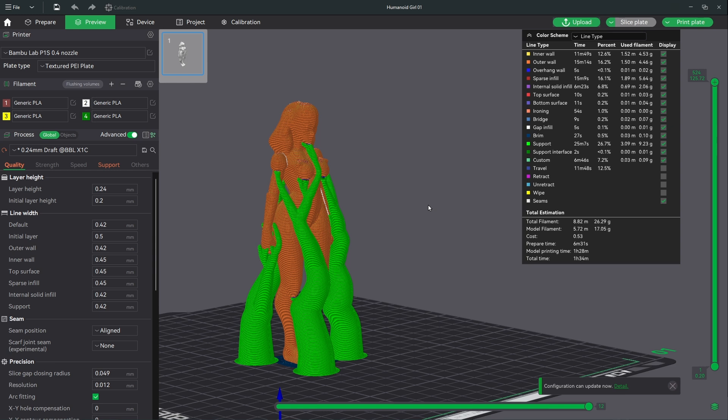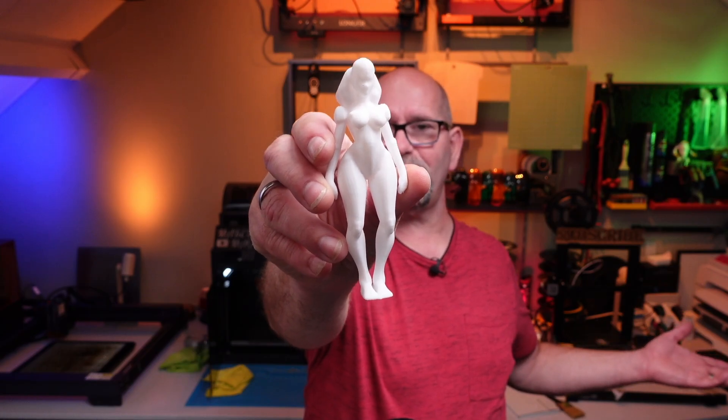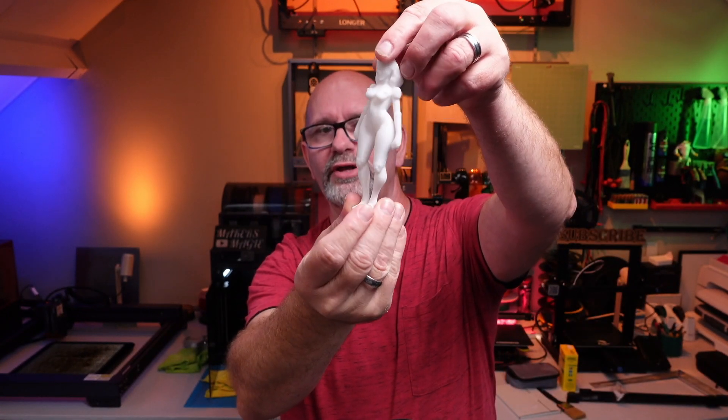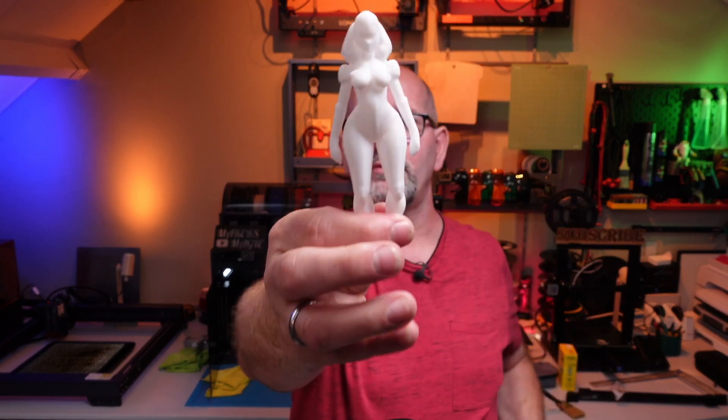Then I started printing, and this is what it came up with. What do you think? Is this a realistic humanoid? Let me know in the comments.